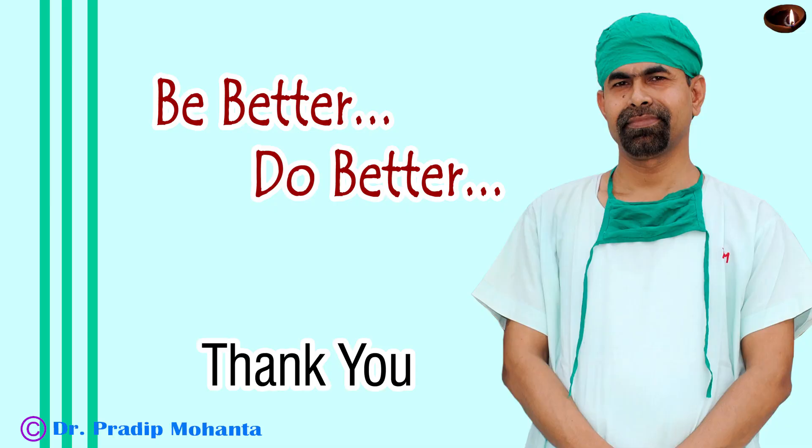Thank you very much for your attention. Hope this video will help you in developing your surgical skills. Don't wish it were easier — wish you were better. Don't wish for less problems — wish for more skills. Don't wish for less challenges — wish for more wisdom.